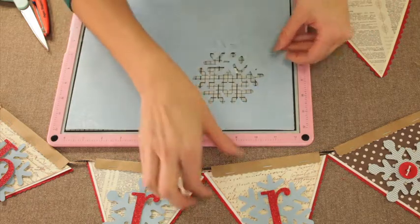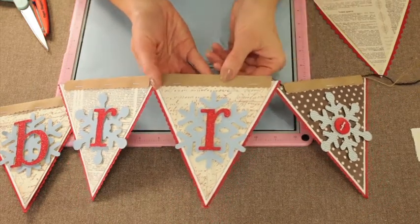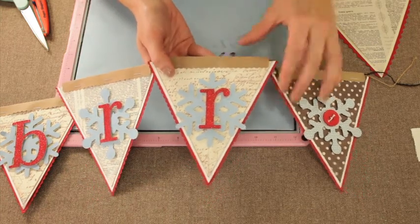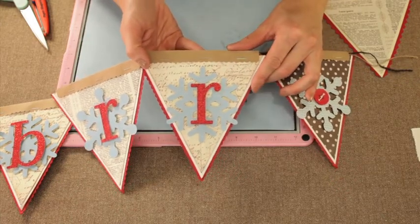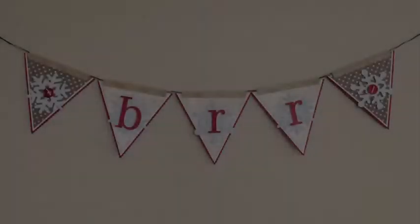Let me show you the finished piece. I've added some twine to hang it. I've also added a separate piece of chipboard or cardstock at the top to add some fun dimension. I've added my snowflakes, and then I've added some glittered letters for the words. Once you're done, you can go ahead and hang it up and impress those who come over. We'll see you next time. Bye.